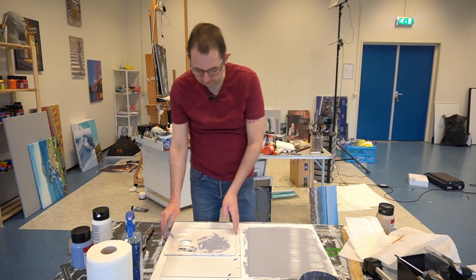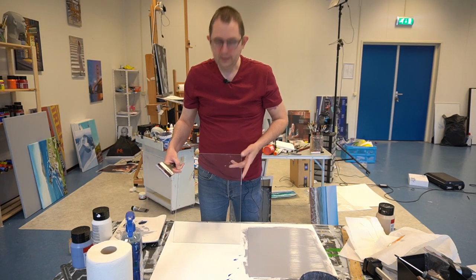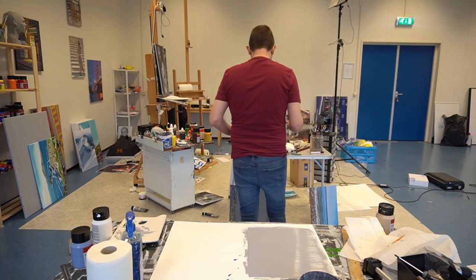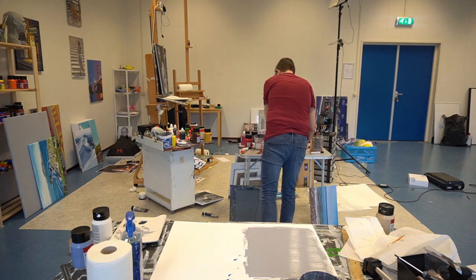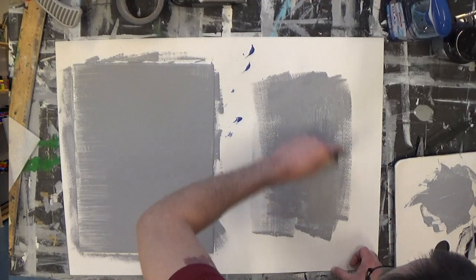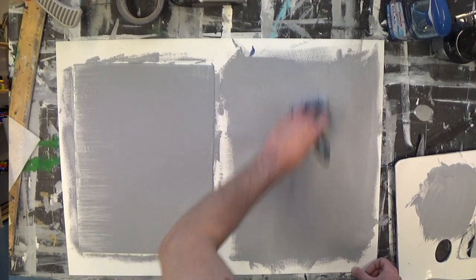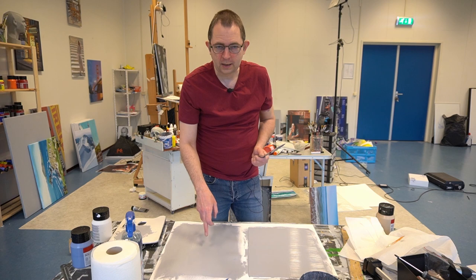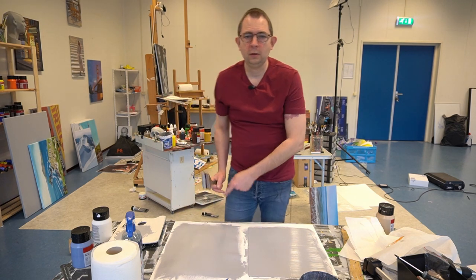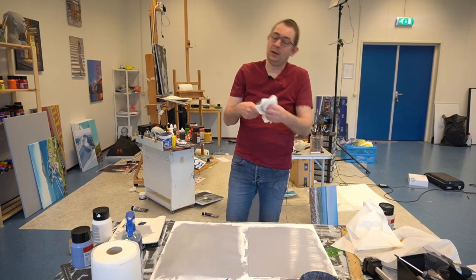For the other method, I paint the gray onto a thick piece of paper. I paint a gray area that's larger than my piece of glass. When it's completely dry, I can put the glass plate on top, cut around the edges, and then I have a nice gray background for my palette.